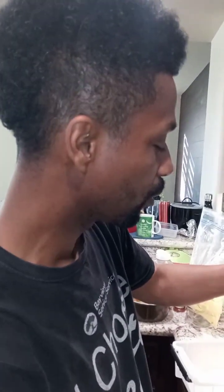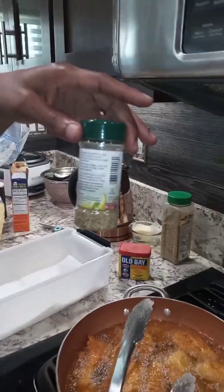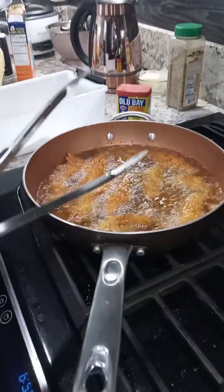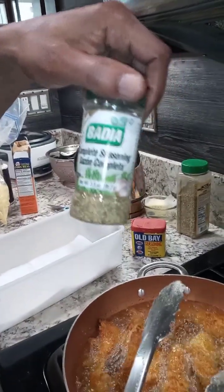I almost dropped the phone, you guys. But this is a herbal seasoning. They chop it down to the finest compound so you get your herbs right. It's called Complete seasoning, and you can Google it for yourself, baby.